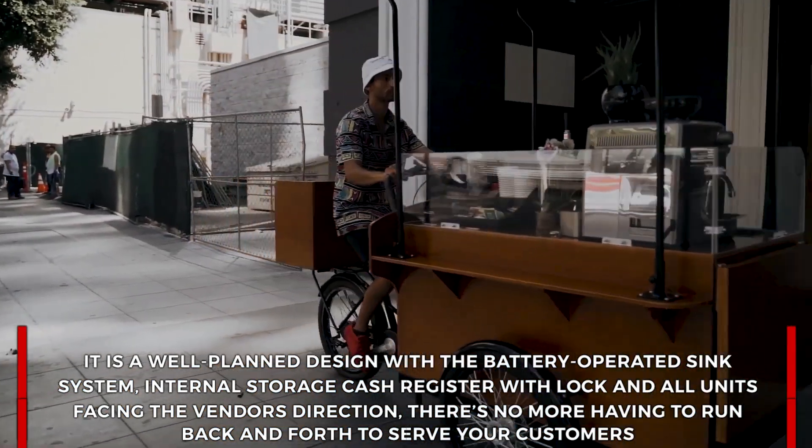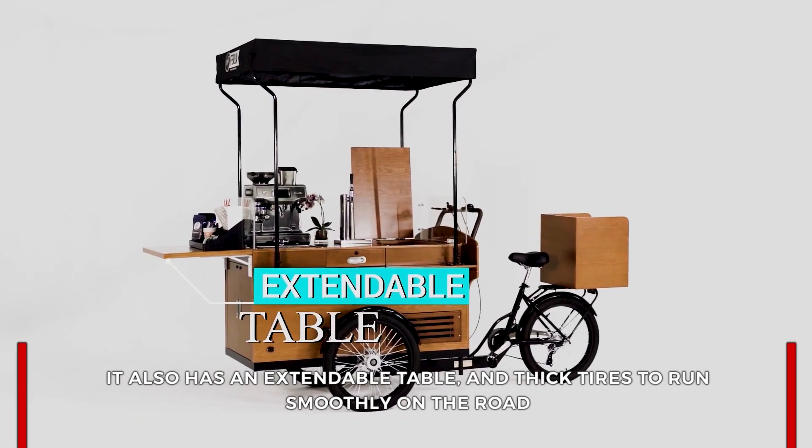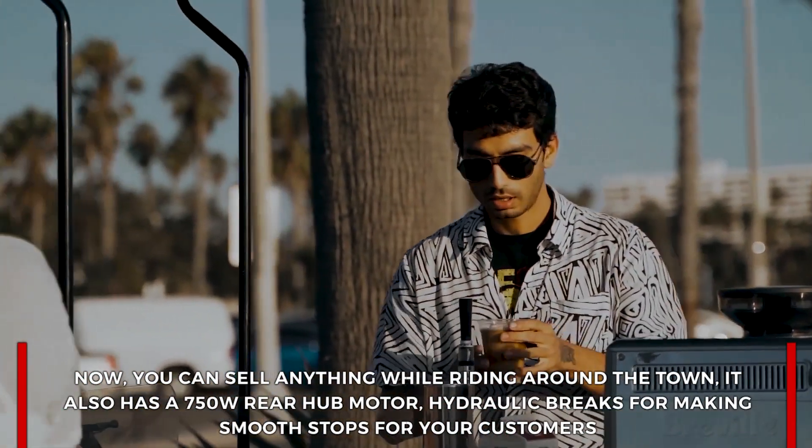There's no more having to run back and forth to serve your customers. It also has an extendable table and thick tires to run smoothly on the road. You can sell anything while riding around town.